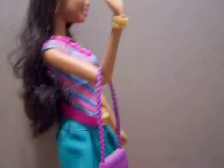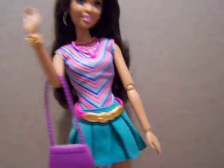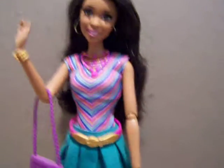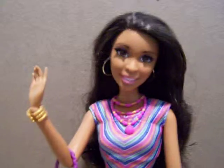She's starting to lean — sorry about that. The stand doesn't quite come all the way up to her, so she has a tendency to fall if I move her too much. Anyway, that's Life in the Dream House Nikki! Hope you all are having a great day — God bless everybody, and until next time, bye!